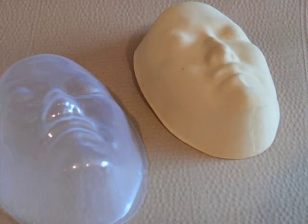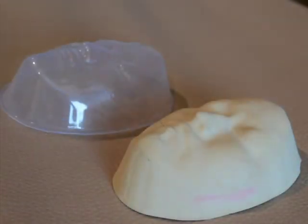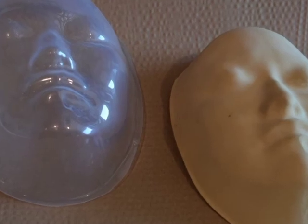Burn patients wear masks to minimize the scarring and the effects of the scarring on the patient's face.